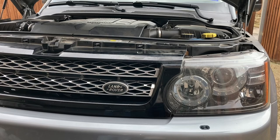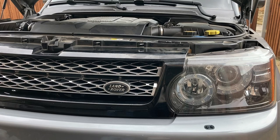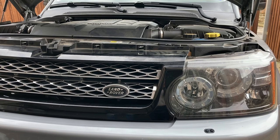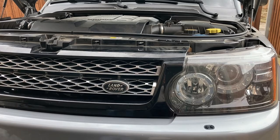Today we're going to be changing the headlights out of a 2013 Range Rover Sport HSE. The same procedure applies for most Range Rover Sports in this era, probably from 2009 all the way up to 2013. It's very, very simple, and the beauty of it is you can do this without any tools.